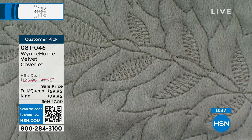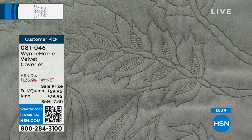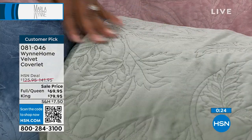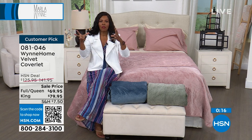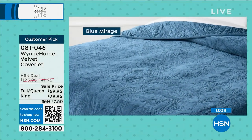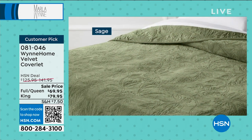You heard Marla say she's persnickety about her clothes and the fabrics she creates — it is the same with this home line. When you feel this, there is a richness that you just don't feel all the time. There's a lot of bedding out there, but if you need it to look good to the eye, feel good on your skin, feel good as you're making the bed, and just flow — that's what this is.